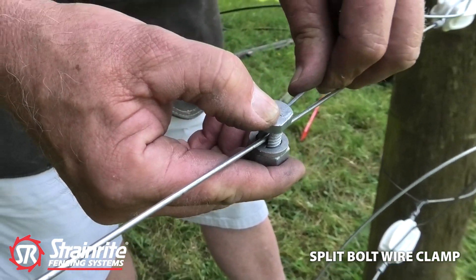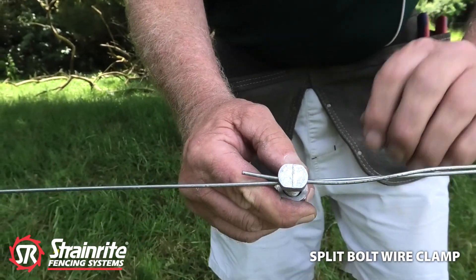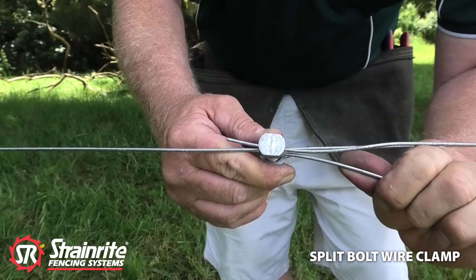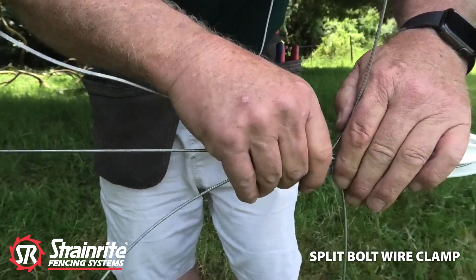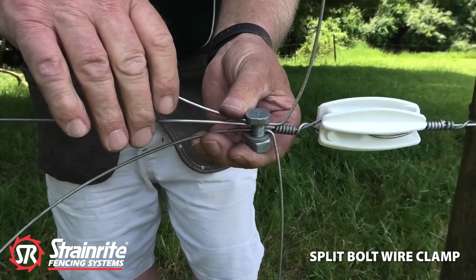Then we'll put in the top wire here, then the bottom wire. So then we can slide it along. It's ready to tighten up.